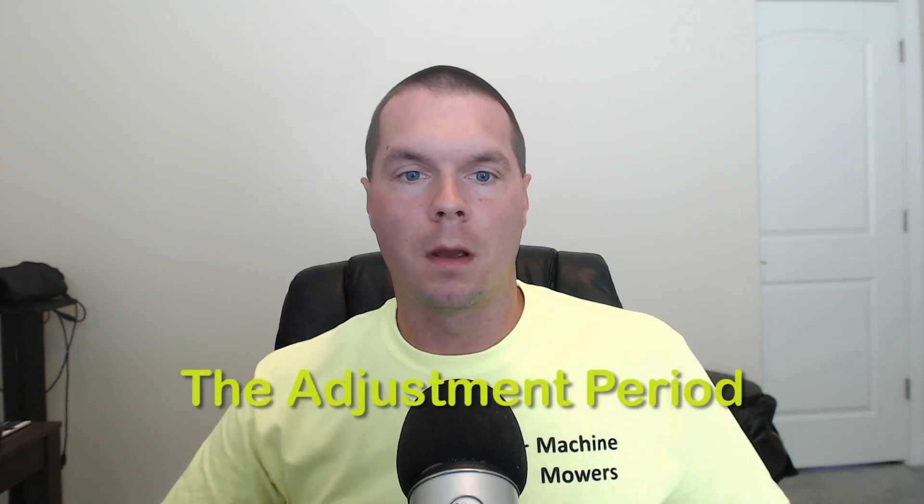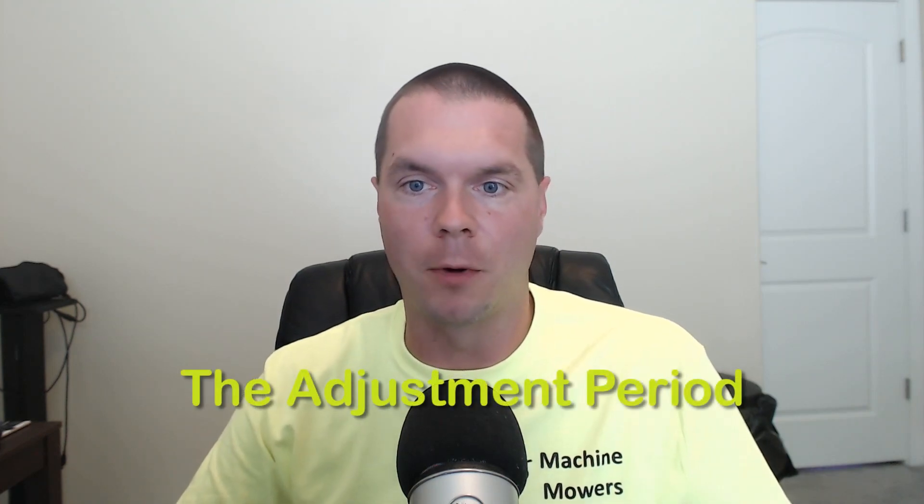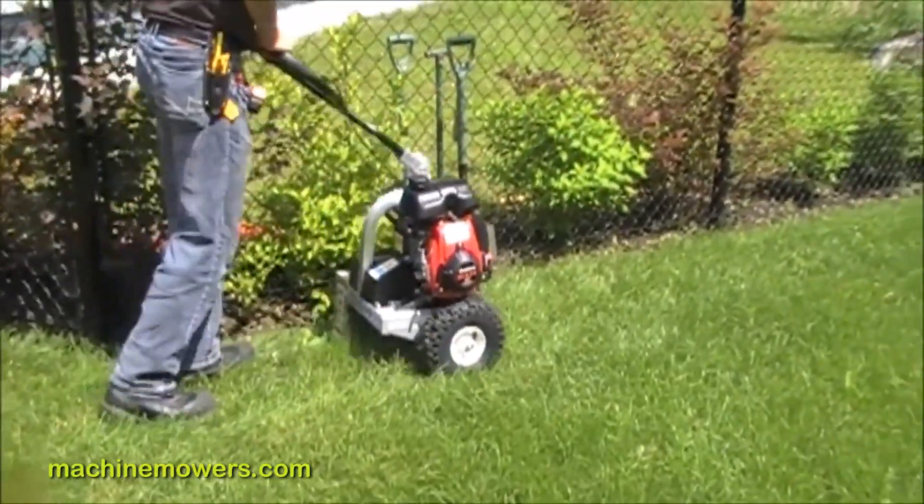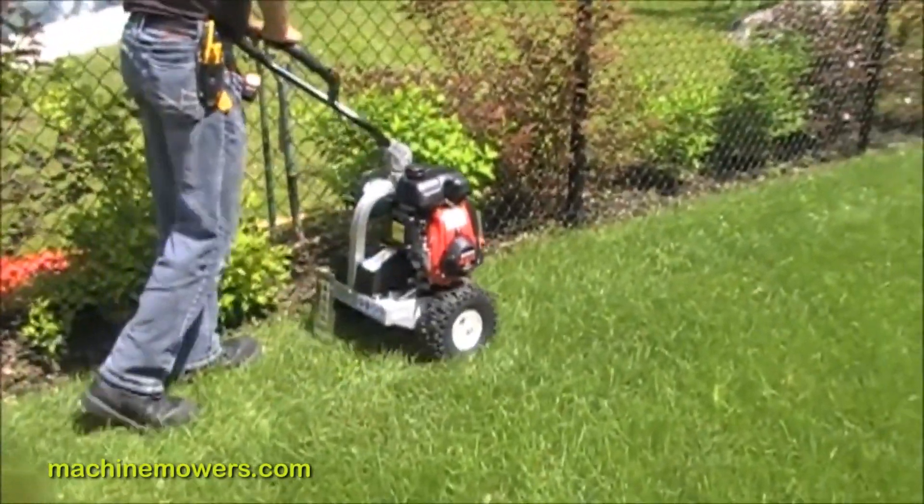After installation, the first few weeks to a month we are trying to bring your property to a ready state. During this period after a fresh install, we call this the adjustment period.